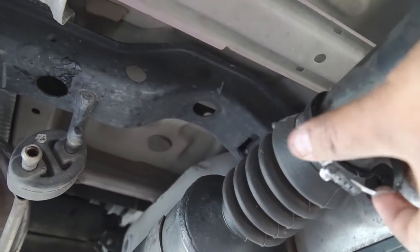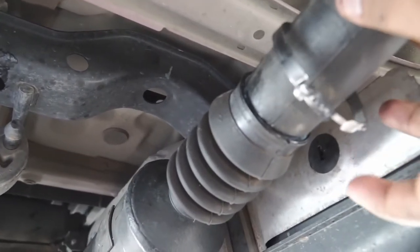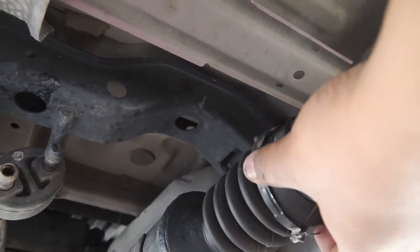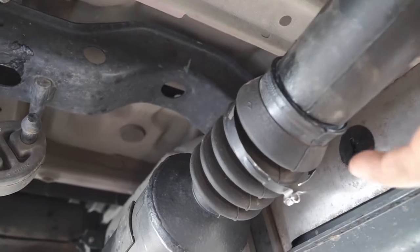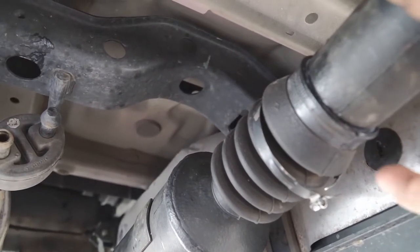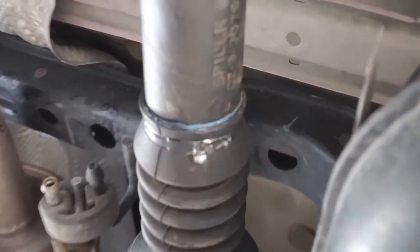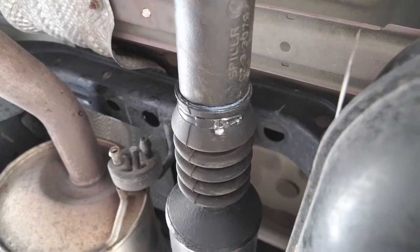Grab a pair of pliers and squeeze here to tighten it up. If you mess this up and don't have another clamp, transmission shops can sell you one, or you can always put a heavy-duty zip tie on here. There we go — we've put the clamp back in place and completed the job.